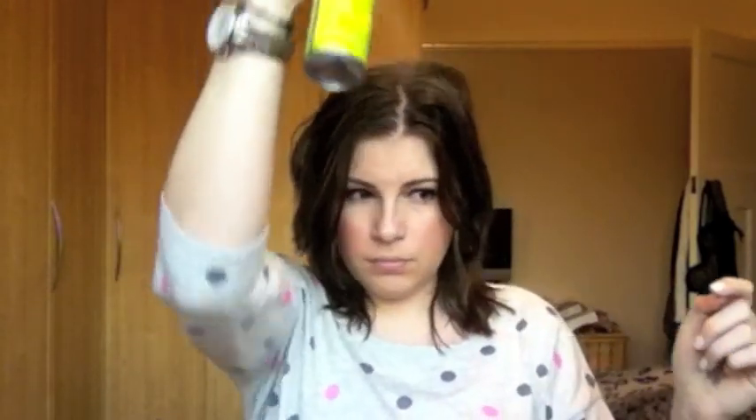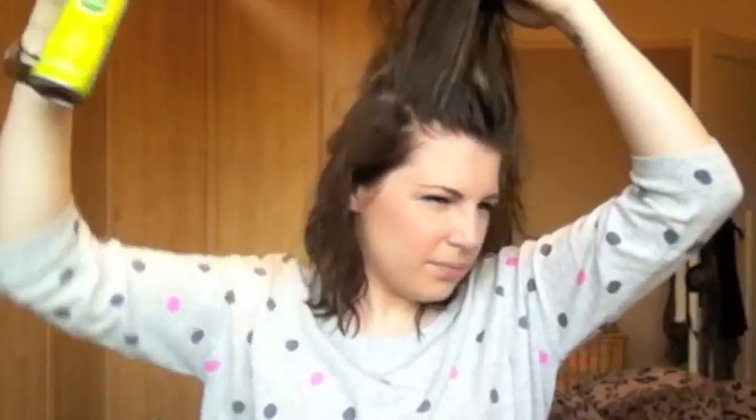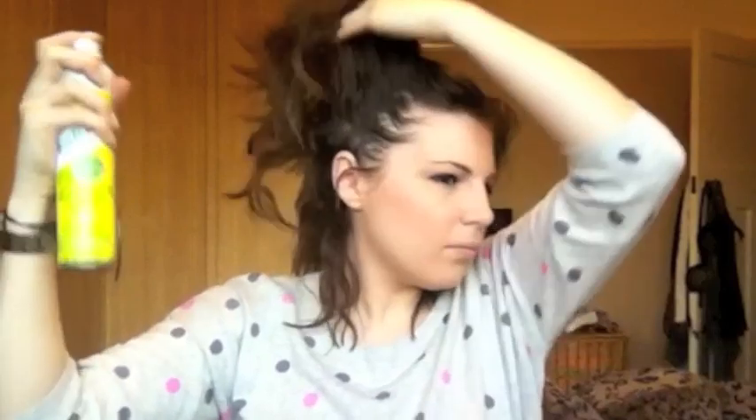Okay, this is my favorite one — it's the Batiste Tropical because it smells so good and you smell coconutty all day long. I'll probably use it from about that length away, and then I'll lift up my hair to get it into different sections so I want to get it all over.